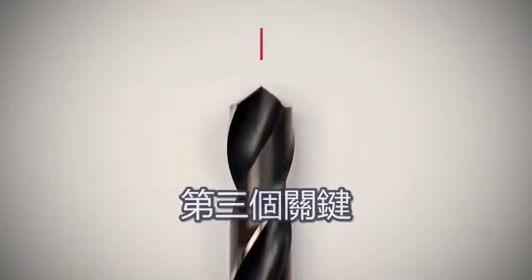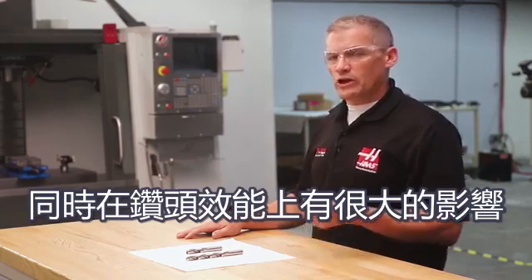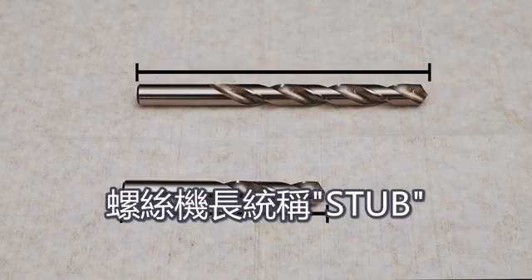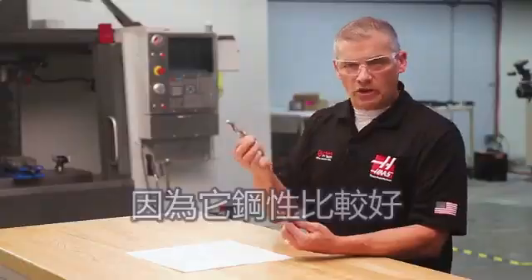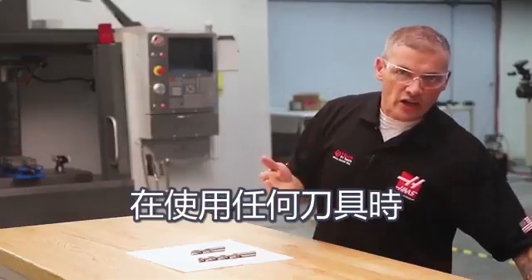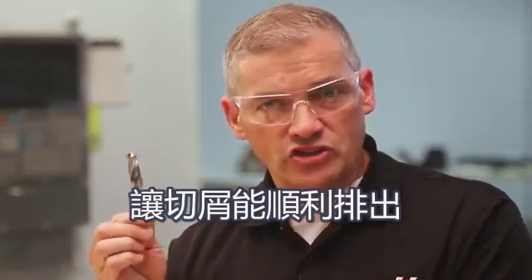We've talked about materials and coatings. The third key ingredient to choosing the right drill is geometry, which plays an equally important role in drill performance. Probably the most obvious aspect of drill geometry is the drill's length. Drills come in two common lengths: screw machine length, commonly referred to as stub length, and jobber length. When drilling on a CNC, stub length drills are the most common choice because they are more rigid. As with any cutting tool, you want to use the shortest drill length possible because the shorter the bit, the more rigid it is.